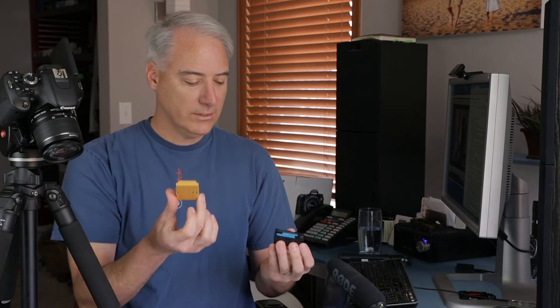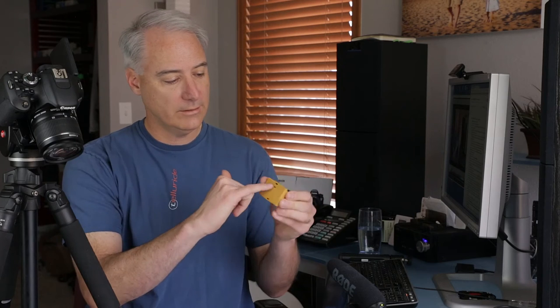Another use for the cover is if you put it on this way there's a little battery symbol in there — that can mean however you want it to mean. The manual suggests it could indicate the battery is dead, and when it's fully charged you put it the other way and it's blue, meaning you're good to go.